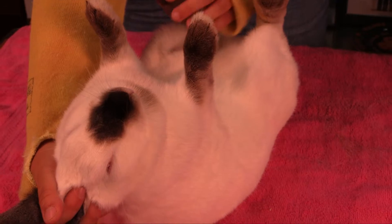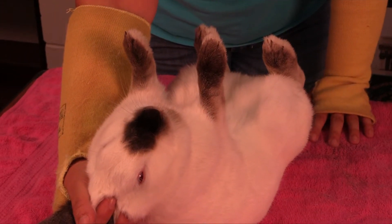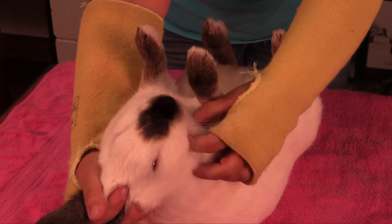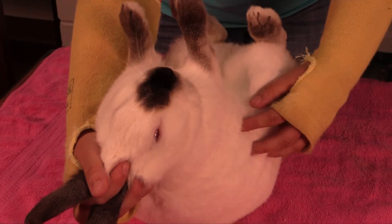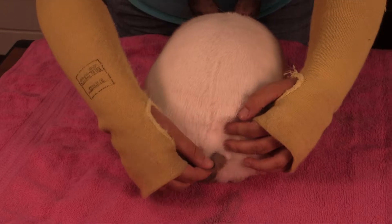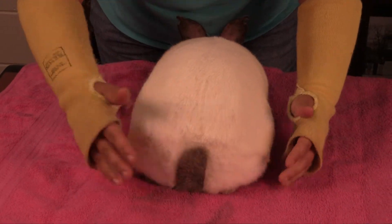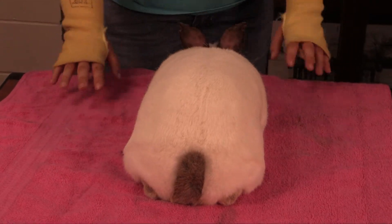You also want to feel down the stomach of your rabbit to make sure there are no knots or abscesses, and feel under the chin as well to check for the same. Finally, you want to check that their tail is not crooked or broken, and that it's sitting right where it's supposed to be — right in the center of that rabbit's hind quarter.